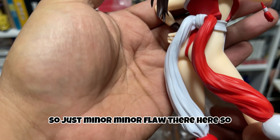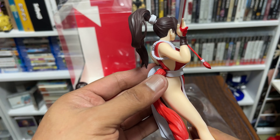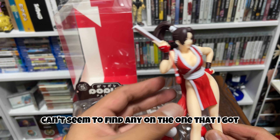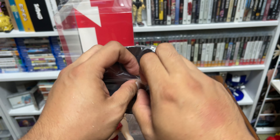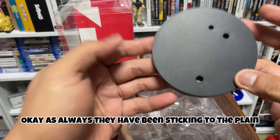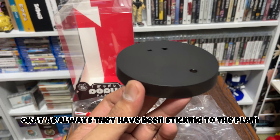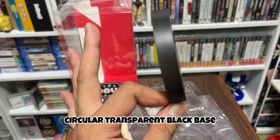Just a very minor flaw here — that's it. That's the only flaw I can find on the one I got. Let's get her on her base. As always, they've been sticking to the plain circular transparent black base, so I'm not a fan of this and hoping they do change it.